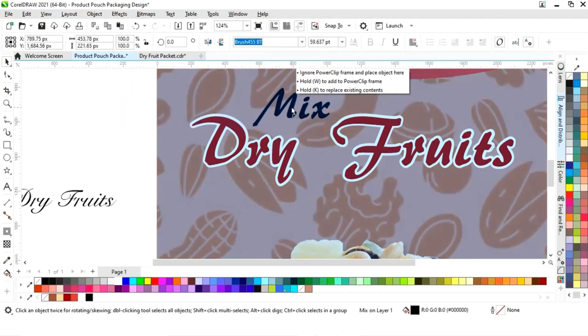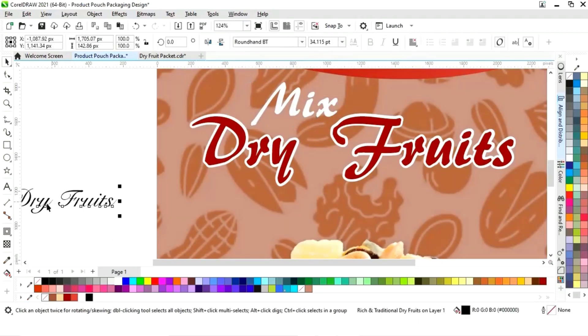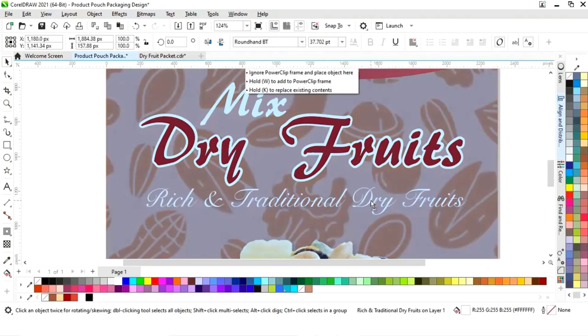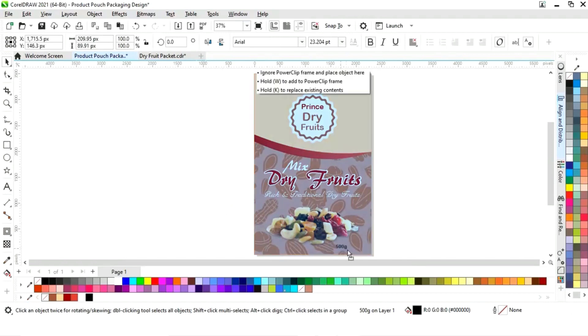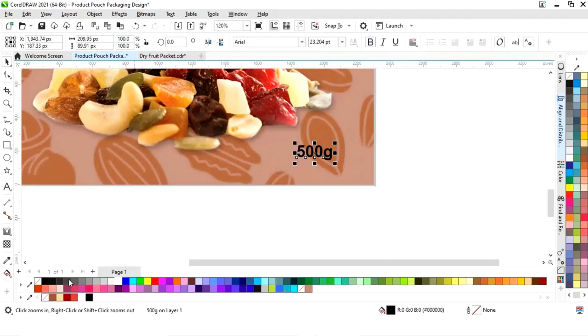Now we'll place this text and give it a white color. Then place more text — again you can see the font style. We'll place another element at the bottom and give it a white color.